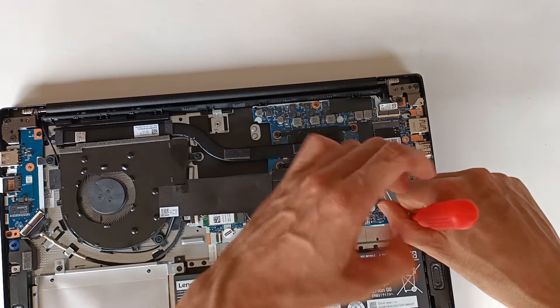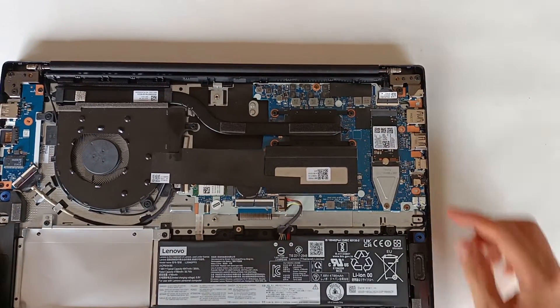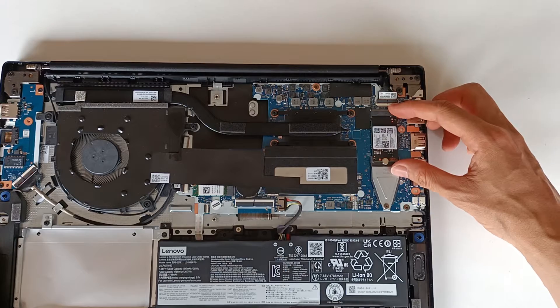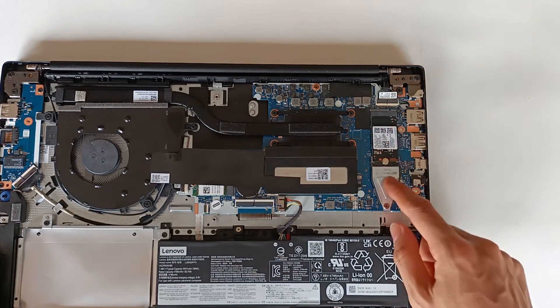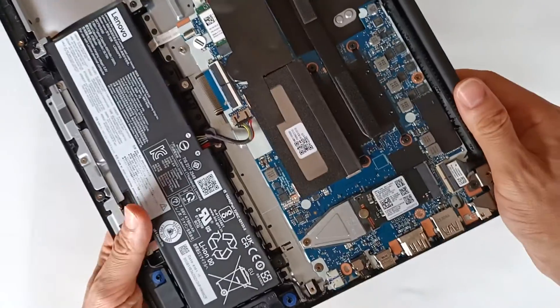No need to force it anymore because the module is fixed. My NVMe drive is already installed on this computer — it's easy as that to install a new NVMe drive on an M.2 connector on this computer.